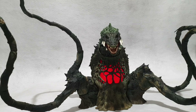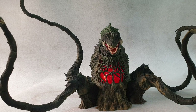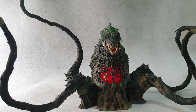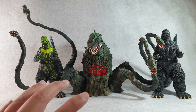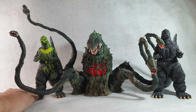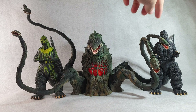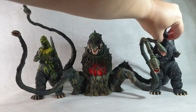Now let's compare this figure against some others you might have in your collection. Here is how the SH Monster Arts Biolante compares to the NECA Godzilla Biolante Bile Version, and I also have my custom-made NECA Godzilla 1991, the Gido Goji — that's what it looks like next to Biolante.